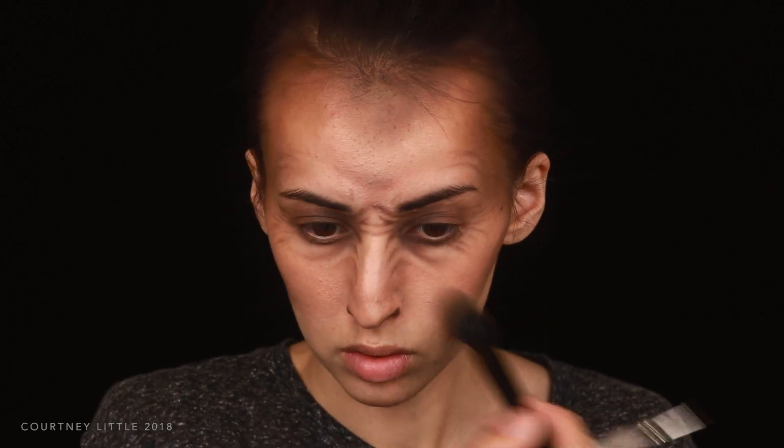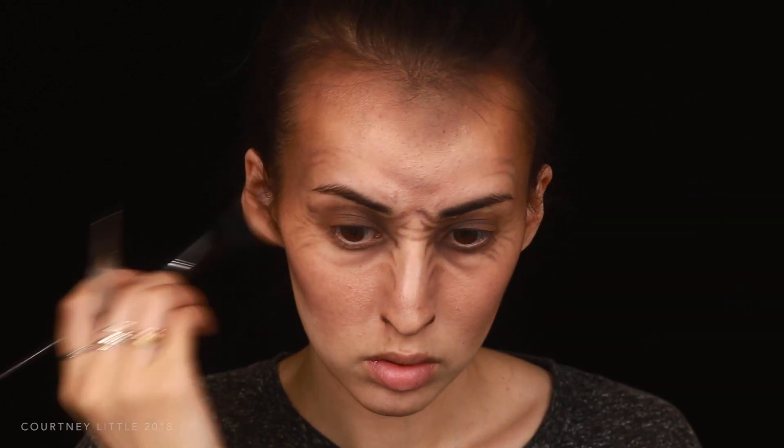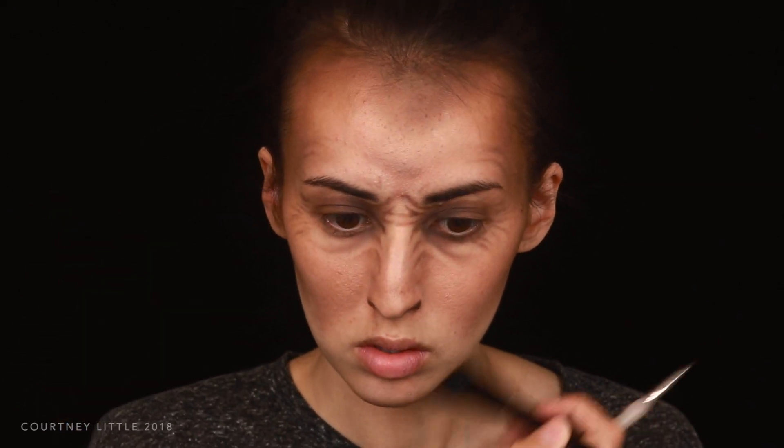I'm then starting to contour the cheeks, bringing it in a bit further than I normally would and then really darkening the back of that contour, blending it back onto the ear and down toward the jawline, then under the chin and along the jawline as well.